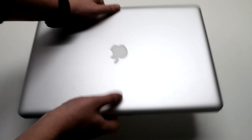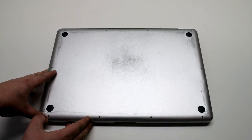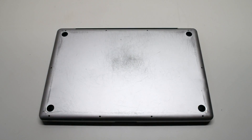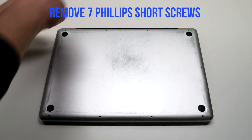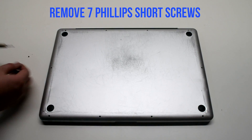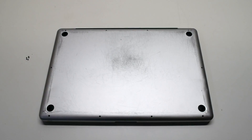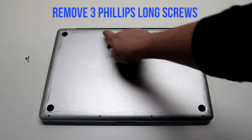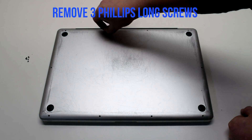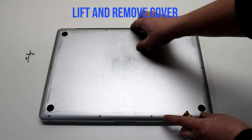Start off by shutting down and flipping over your MacBook. Remove the cover that's fastened with 10 Phillips head screws. Remove the 7 Phillips head screws that are short first, starting in the top left and going around the contour of the MacBook. Now remove the 3 long Phillips head screws. Lift and remove the cover.